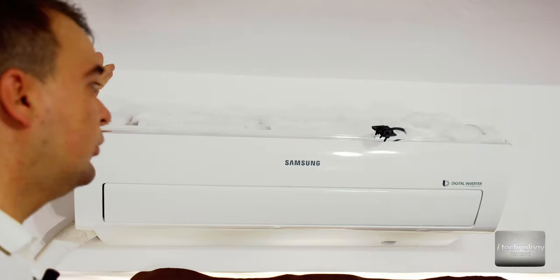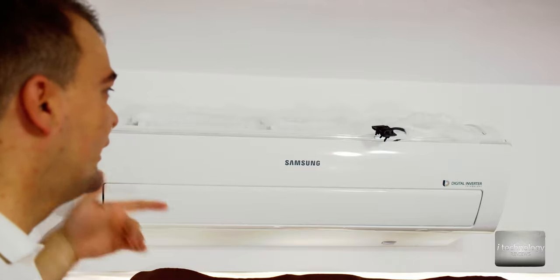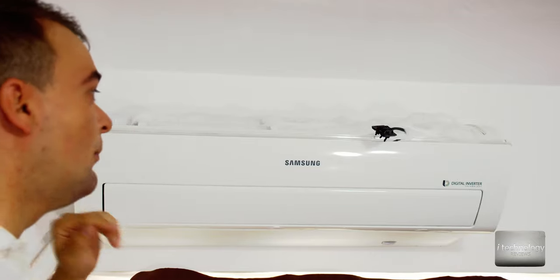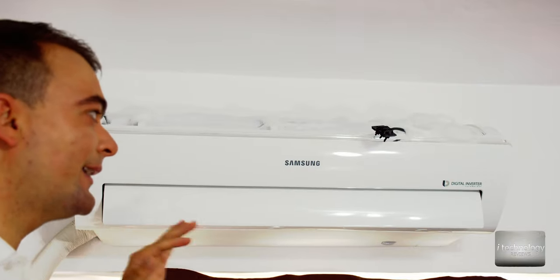You can put a first layer of foam, let it suck in, and repeat the process. You can even apply an excess layer — it's not a problem because the fan will take it all inside. Do not use the cooling process; just set it to fan-only at maximum speed to suck in the foam. I've applied foam in the back as well.